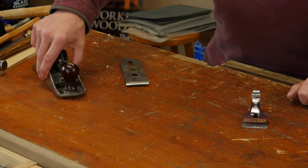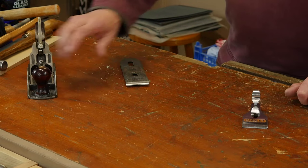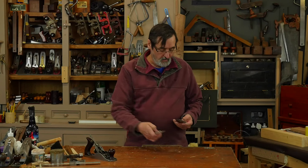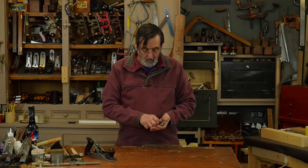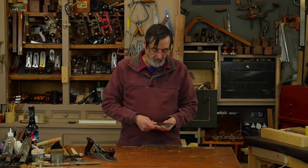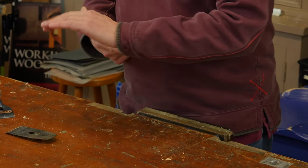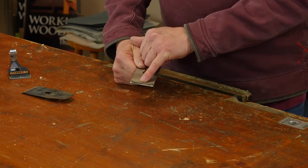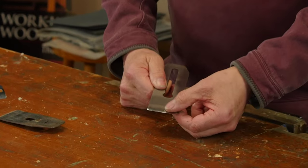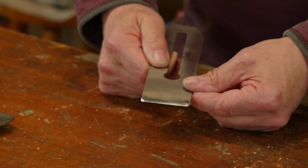Let's take a look at this. The body of the plane we don't need to look at — we just need to look at the cutting iron. I'm going to take this away from the cap iron and look at this edge here. Can you see? This plane has already been initialized and I've used it for several years.